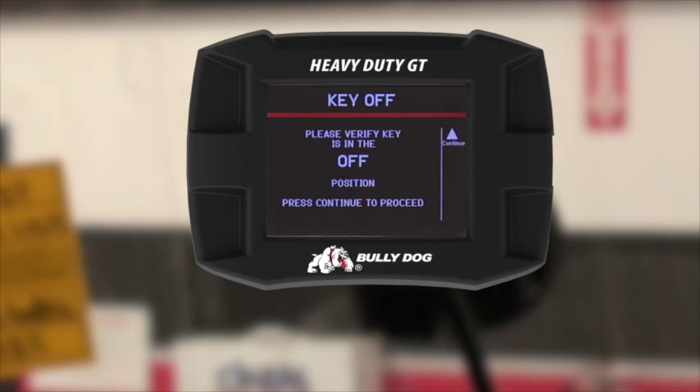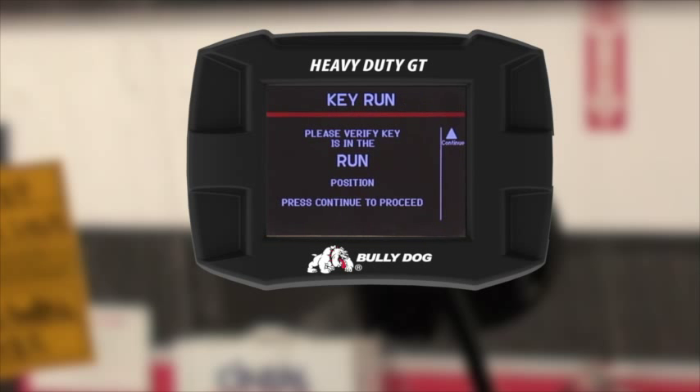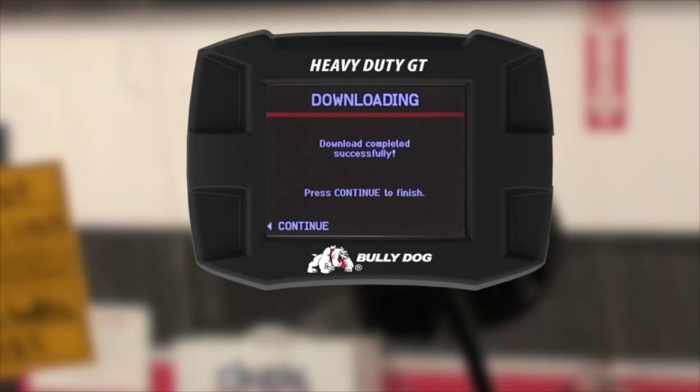At the end of writing the tune to the vehicle, the GT will ask you to turn the key off and then back on. Please follow the instructions on the screen. The GT will display 'download has completed successfully' when you are finished.